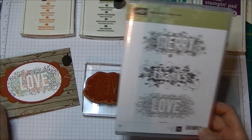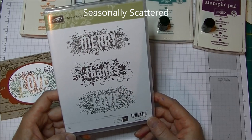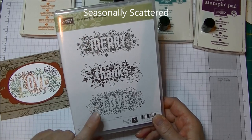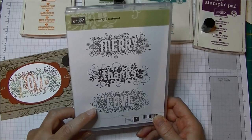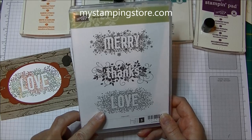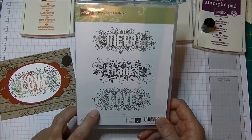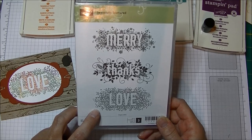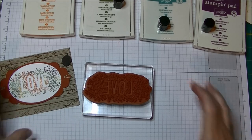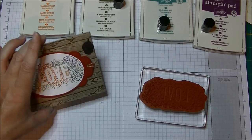This stamp set is the Seasonally Scattered stamp set — you can purchase it online at mystampingstore.com. It's got 'merry,' 'thanks,' and 'love,' and I chose 'love' today. I'm making this in an unconventional theme using autumn colors because my 29th anniversary is this month, so I thought it would be fun to make an autumn-colored love card for my husband.